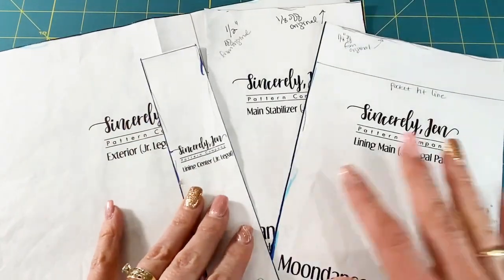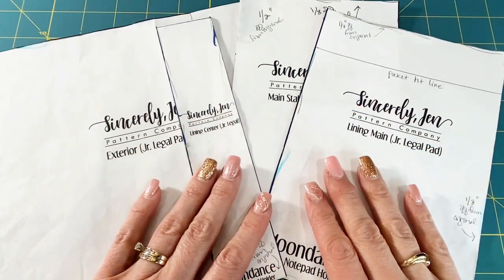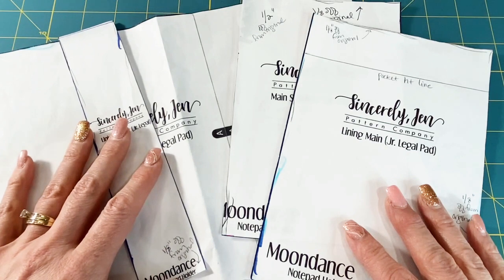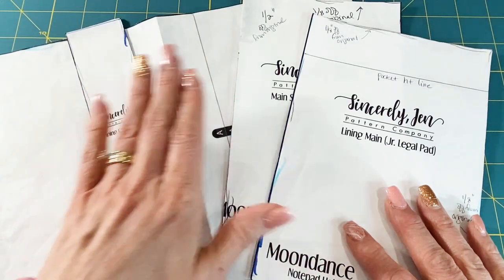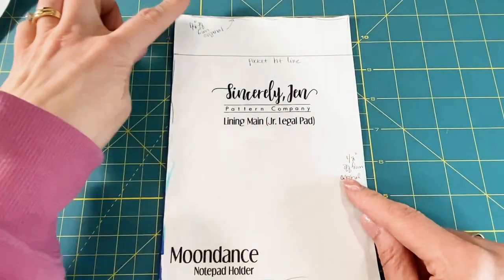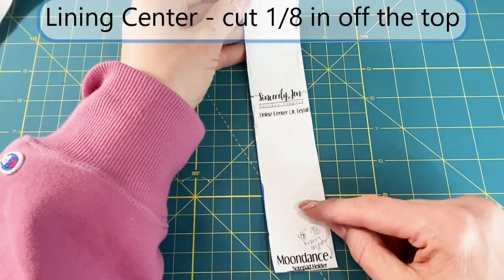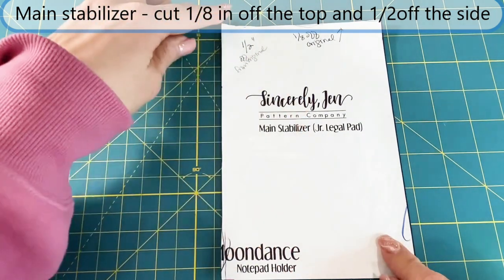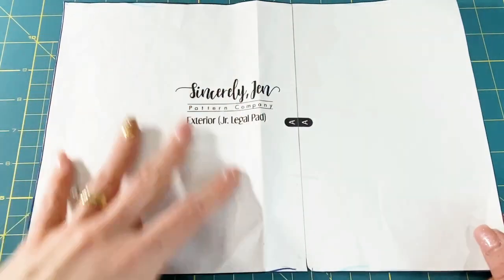Mine look really well loved because I keep reusing them over and over to make more of these. I use all of the templates for the junior legal size pattern, but I do have to alter my templates just a little bit in order to use all cotton fabric. I'm not going to give you the specific measurements after I alter them because I don't want to give away this pattern, so I'm just going to tell you how I alter them. For the lining main pattern, I cut one eighth of an inch off the top and one eighth off the side. From the lining center pattern, I cut one eighth of an inch off the top. From the lining main stabilizer piece, I cut an eighth of an inch off the top and a half inch off the side. And I don't do anything to the exterior template.